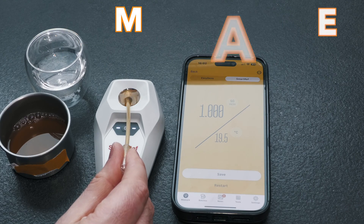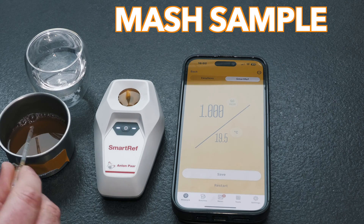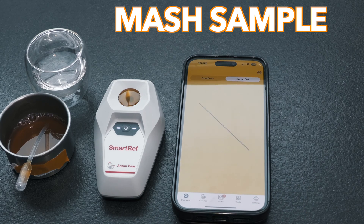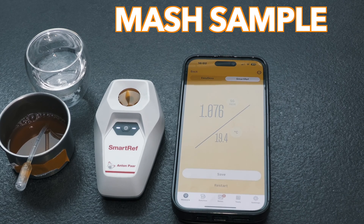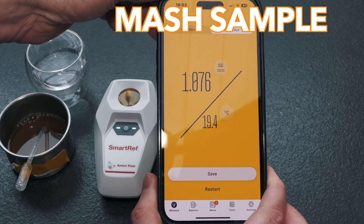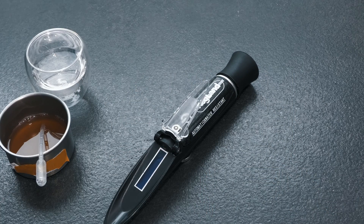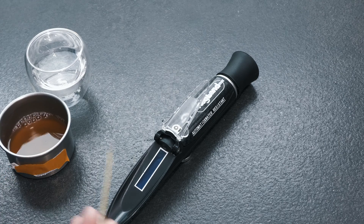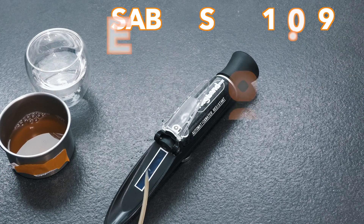The first sample was then taken from the high gravity mash, and I started by loading this into our benchmark device, the SmartRef, to see the accurate result. This delivered a specific gravity result of 1.076. I then brought out the Kegland Sabre refractometer and loaded it with the same sample, and got back a specific gravity value of 1.079.